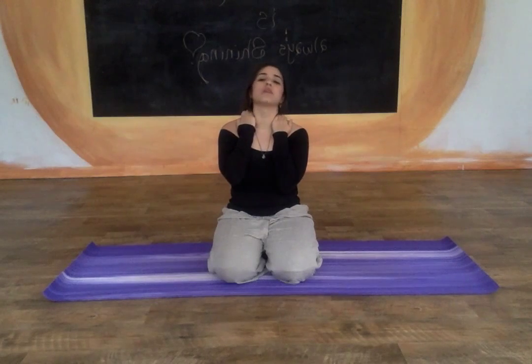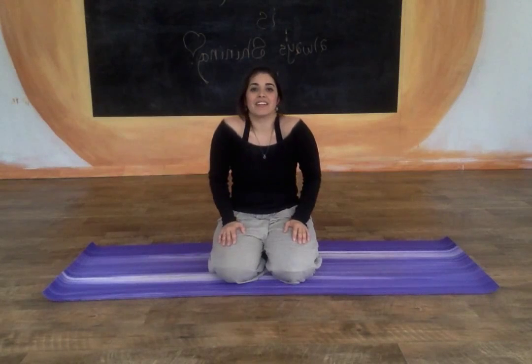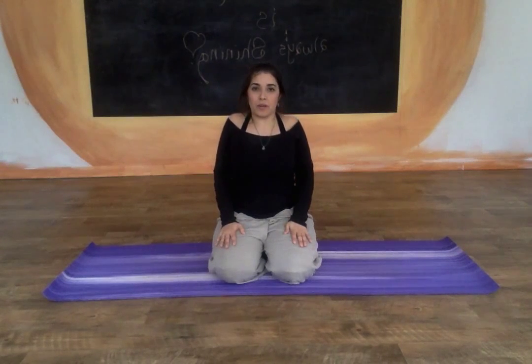Good. And then we'll come right back to center, moving to our shoulders. Inhale, draw your shoulders up and exhale, roll them back and down. Breathe in, shoulders up and exhale, back and down. Inhaling, shoulders up and exhale, back and down.